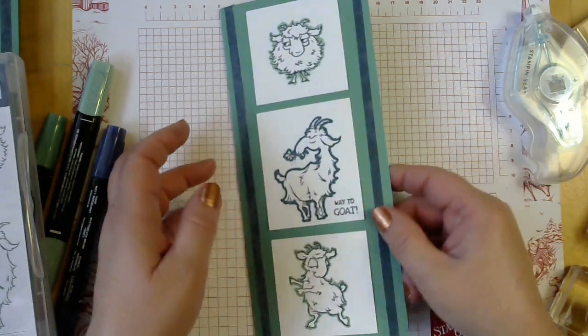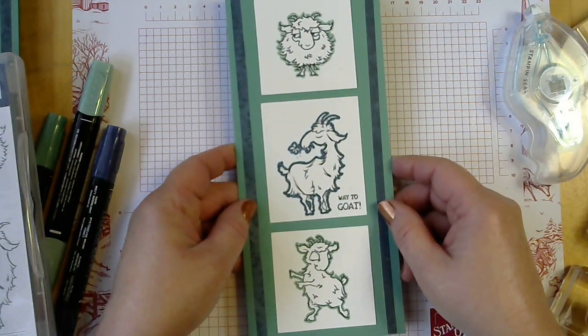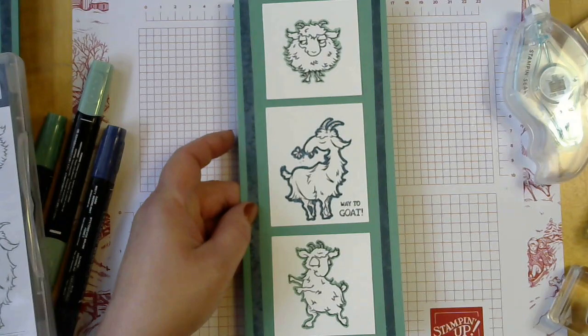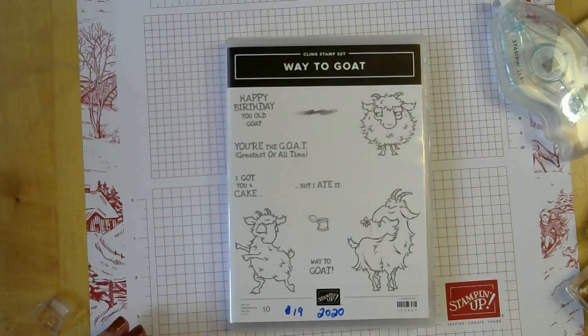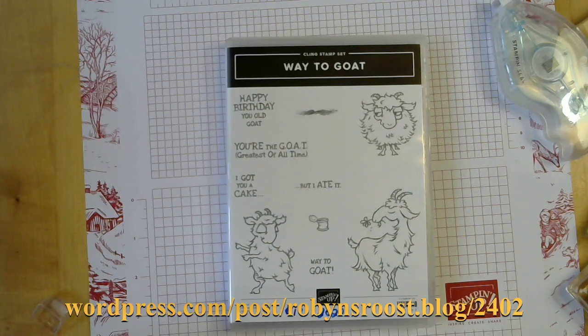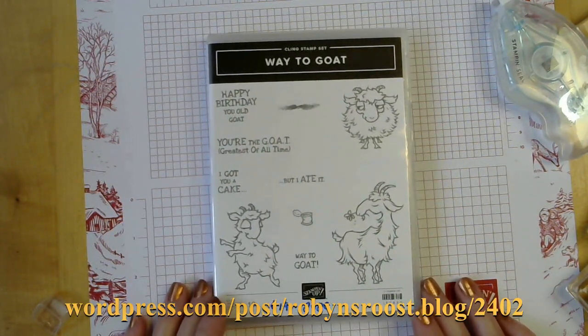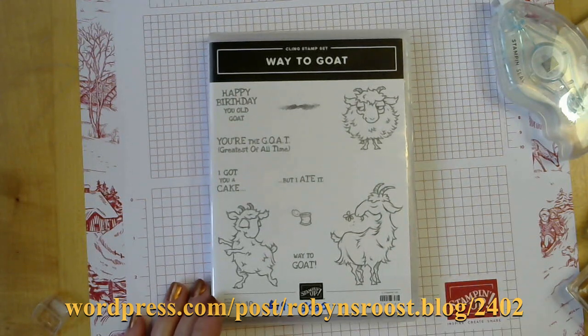For your friends who enjoy animals or would get the humor of this card, it would be a great card to make — or you could use this design and put some other elements onto it. Hope you enjoyed learning how to make this simple slimline Way to Goat card. Have a great day! For a supply list and links to purchase the supplies, hop on over to my blog — I'll have the link here on the screen at the end.